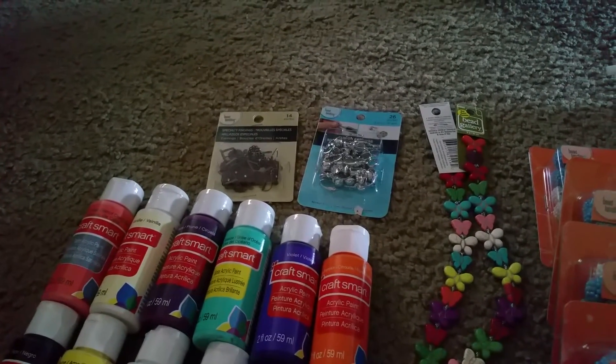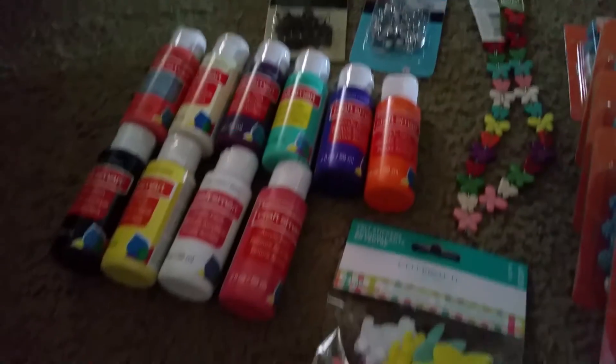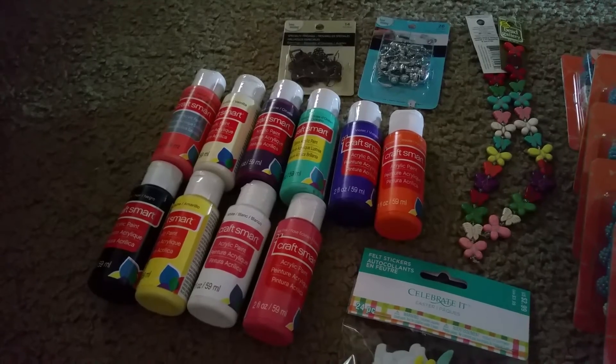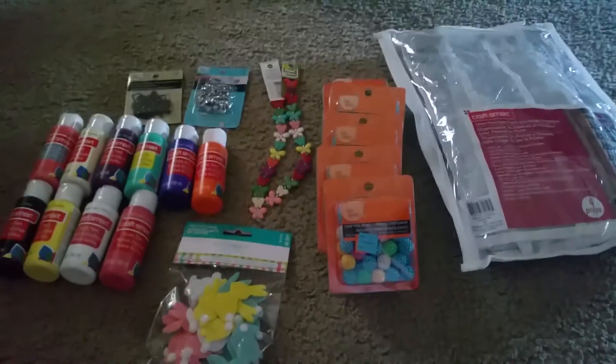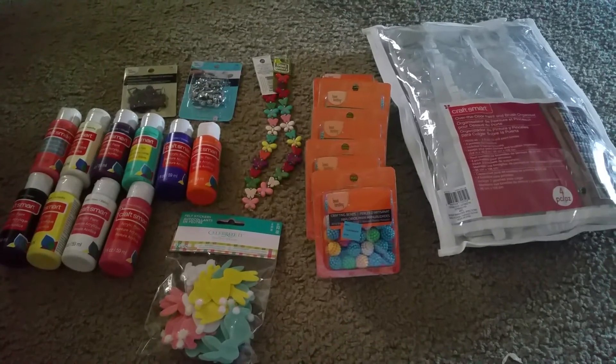These are earring holders — clip-ons — and you can make your own beads to hang down. And then just a bunch of paint, because you get six for $1.99, so it's 33 cents a piece. I'm gonna go get some more. But that's my little haul!